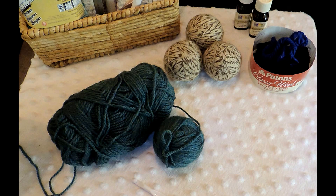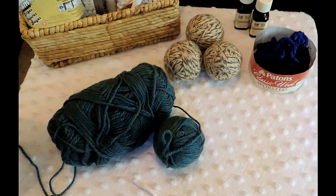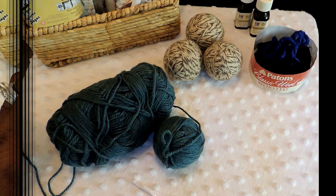Today I'm going to show you how to make wool dryer balls. It's an oldie but goodie — they're a cost-efficient, eco-friendly way to decrease your clothes drying time. Wool dryer balls help to eliminate the need for commercial dryer sheets.